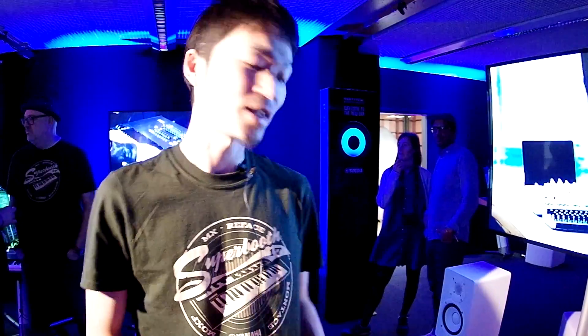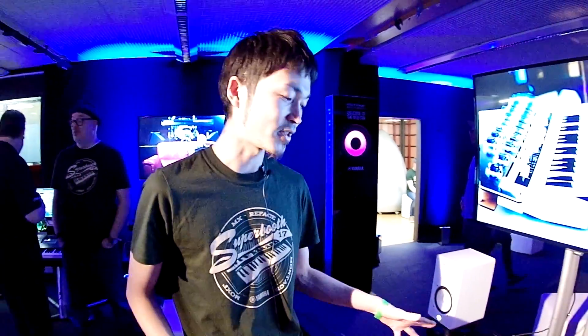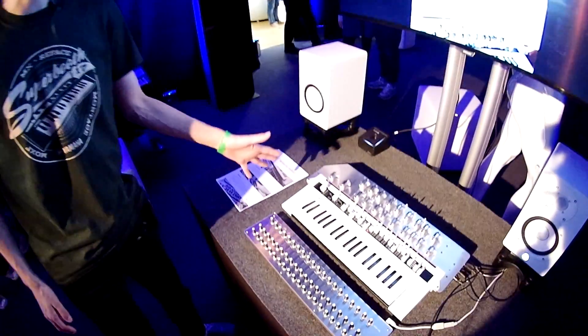My name is Yuji Yamada. I am the product producer of Rephase CDs. Today I'd like to show you the new thing called Rephase Robot. It's very simple.